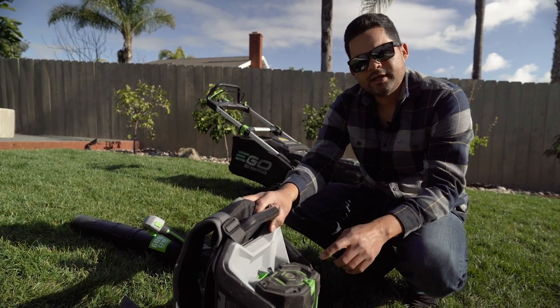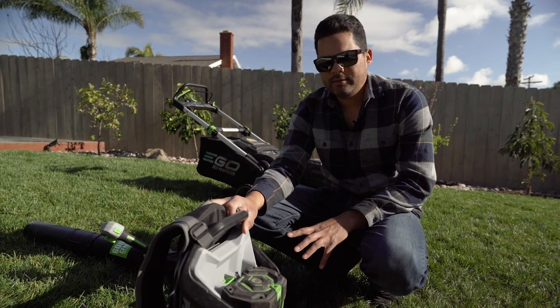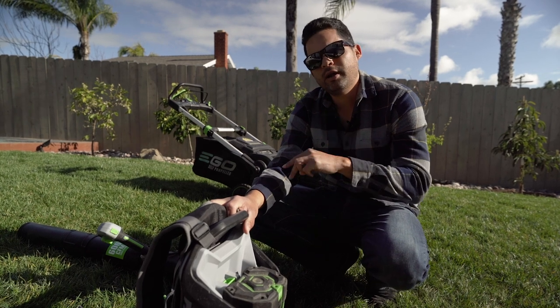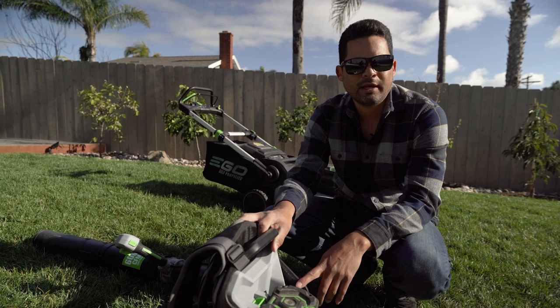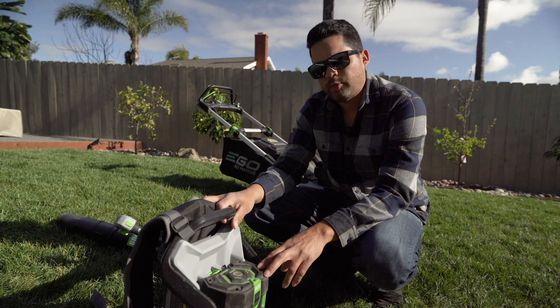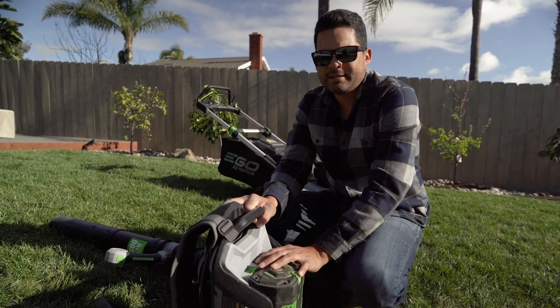The guys were at first a little skeptical about using these, but we threw one on a truck. We started off with two, one on each of two separate crews — they loved them. They actually requested that we buy two more, so we ended up buying one per truck. Some of them actually prefer them now because they're lightweight and easy to use.